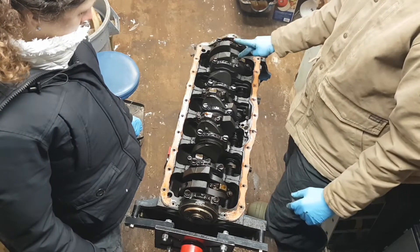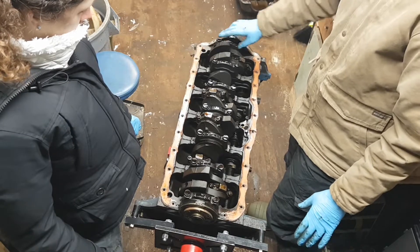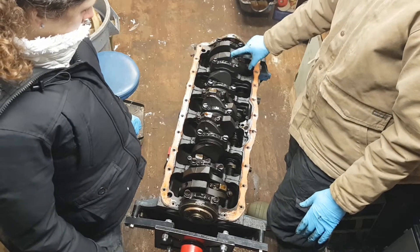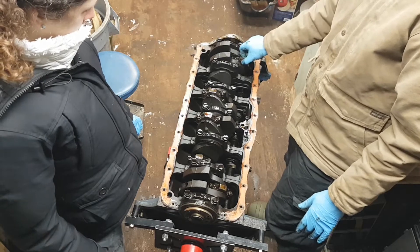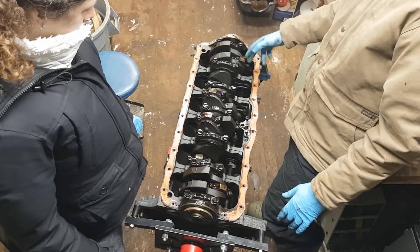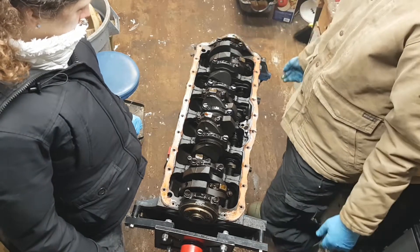So we're going to go ahead and start at number one. We'll leave the main bearing caps on for now and deal with that later. We'll take off the bolts for the connecting rods, take off this half of the rod, and then we'll be able to tap the piston out the bottom — and that's about it.